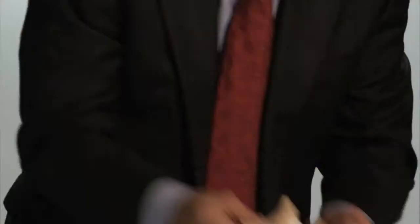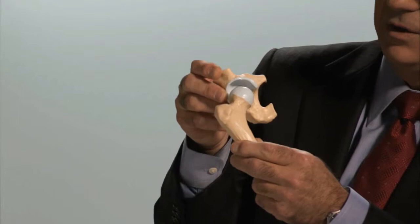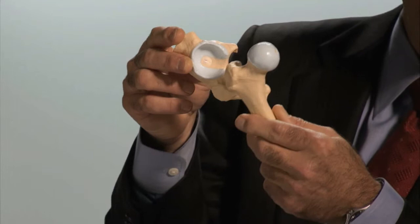Let me show you what an artificial hip looks like. Here is a model that replicates the normal human hip joint. The blue color reflects smooth articular cartilage on both the femoral head and the acetabulum, which is the socket portion of this ball and socket joint.